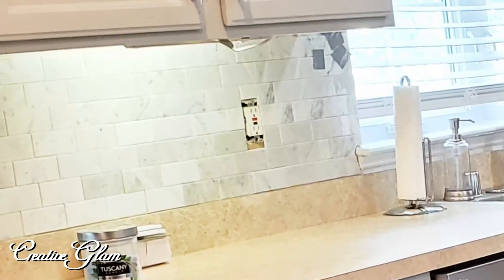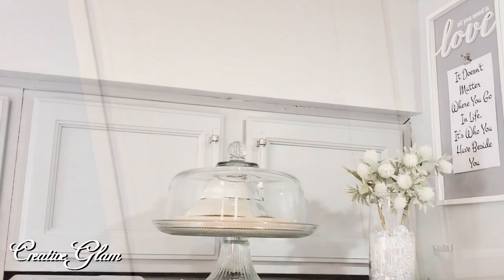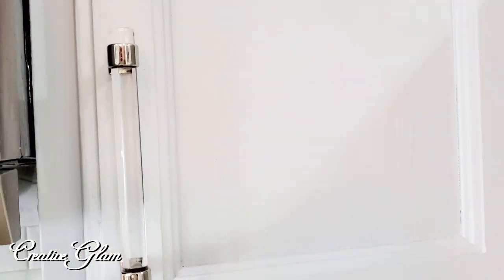I love the drawer pulls that I found — I ordered these from Wayfair and I'll link them down below in the description box. They are plexiglass with chrome decorative accent pieces on both ends.